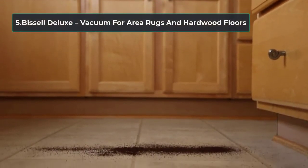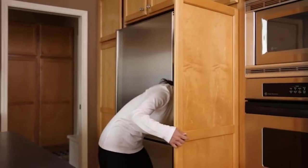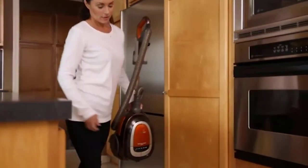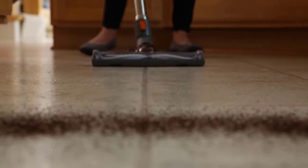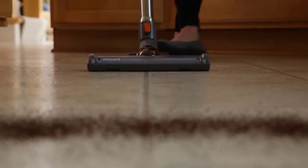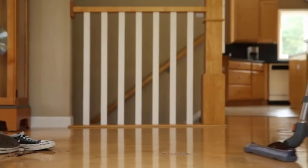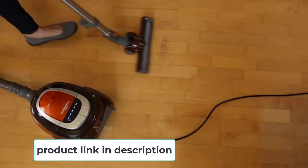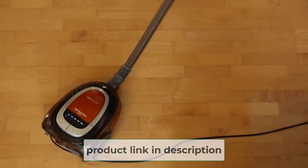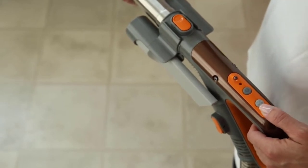At number five: the Bissell Deluxe Vacuum for area rugs and hardwood floors. Looking for a vacuum you can rely on for every cleaning task, especially on your area rug? Consider the Bissell Deluxe Canister Vacuum. It is specially designed for cleaning dirt, dust, and debris on area rugs with powerful suction that can pick up even the thinnest particles, including pet hairs. It is made from high quality materials, making its durability unquestionable.